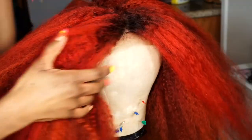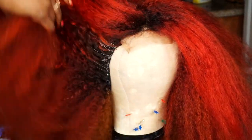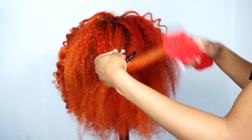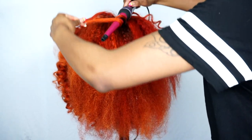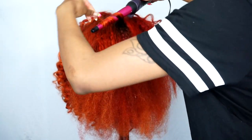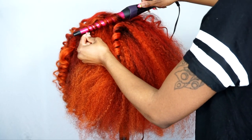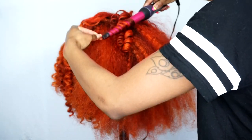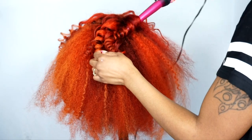Here is the wig all completed — I've glued down all of my tracks. If you have any excess glue, you can just take a rat tail comb to comb that out. Now it's time to style our wig. I'm basically curling it up with my curling wand and I did this throughout the entire unit. As you can see, those curls are super gorgeous and poppin' — I love the look of these curls.